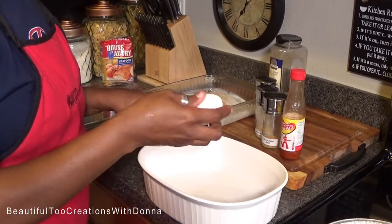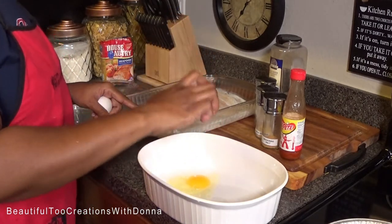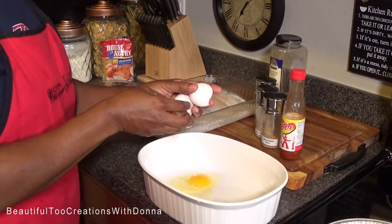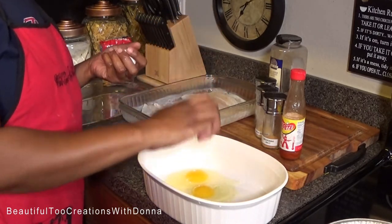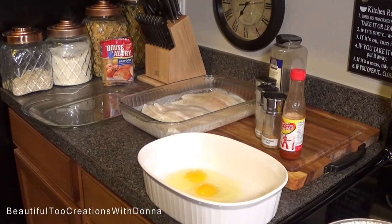I've already washed my hands. You guys, don't be in the kitchen with nasty hands. Y'all already know — because that's just nasty.